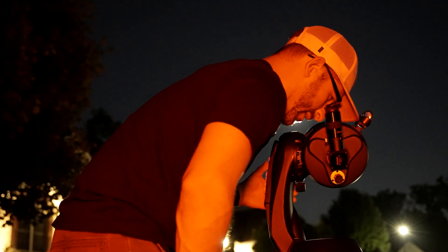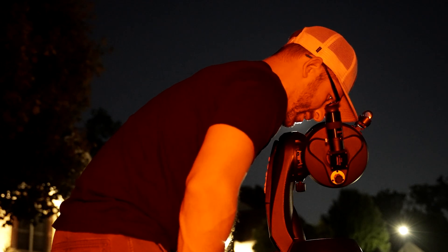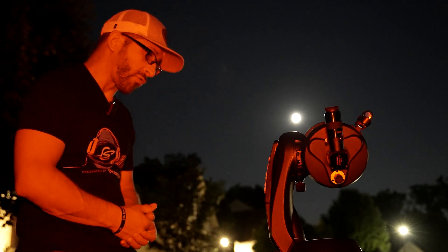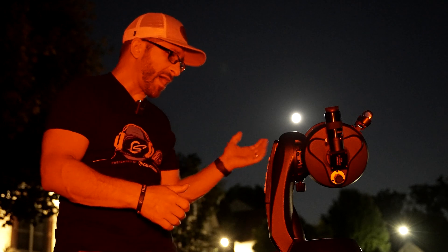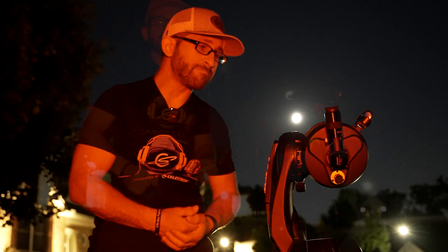And there it is in the eyepiece. Now, if you're looking for something that's not a solar system object, there are two-star alignment options, one-star alignment options, and the skyline option as well — all of these are great and take just a few minutes. You will need to set up your site location with GPS coordinates, and make sure you're putting the time and date in correctly. Once you've got the object aligned, you'll simply press enter and then the align button, and the solar system alignment is complete.